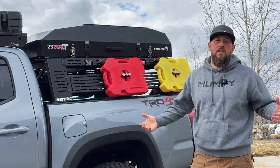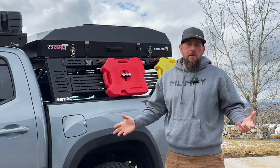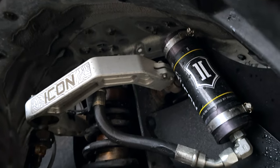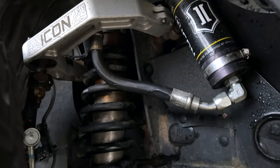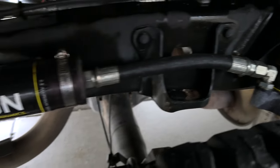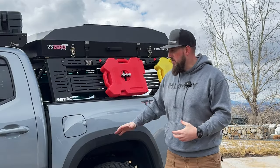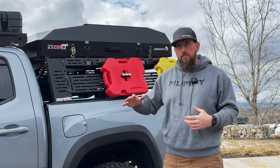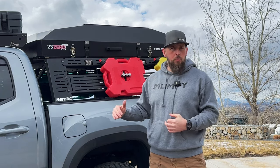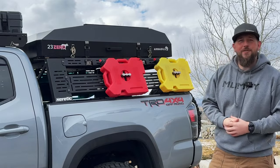On the suspension side, I'm running an Icon Stage 8 with reservoirs — non-adjustable — and I also have the RXT leaf pack set at Stage 3, which allows for up to 600 pounds of load with about an inch of droop when fully maxed out. Let's move on to the back of the Tacoma.